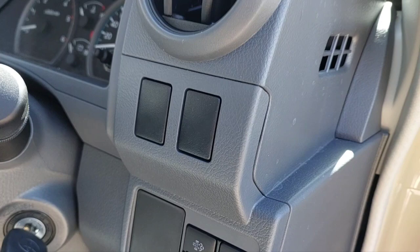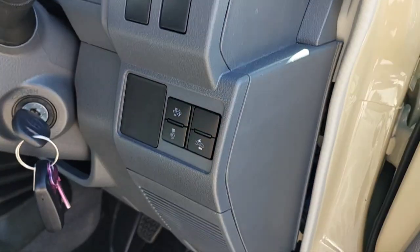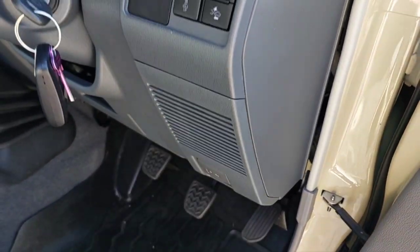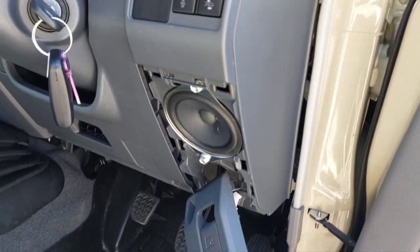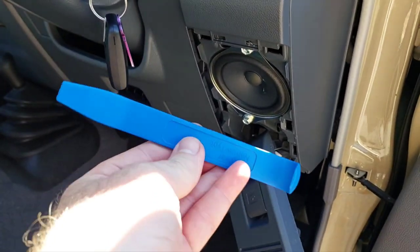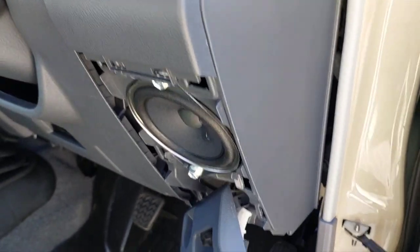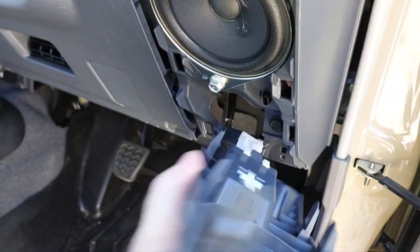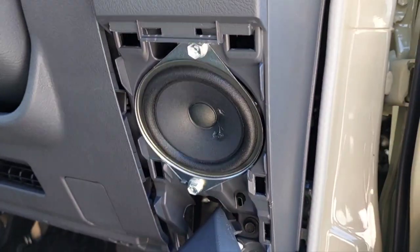Now I'll get the trim removal tool and we'll pop the top bit off first, starting at the top and making your way down. Pop the top bit out — it should be able to just pop this one out all together on its own. With the trim removal tool you just pry the top, the sides, and then once you've got your fingers in you can just pop it down. You've just got the bonnet release there, that can just sit there.